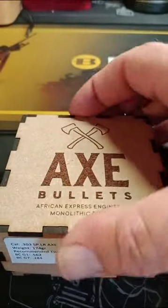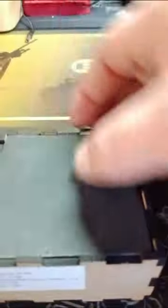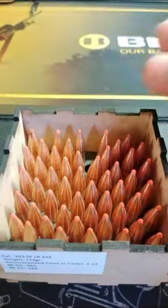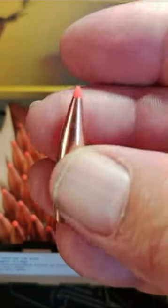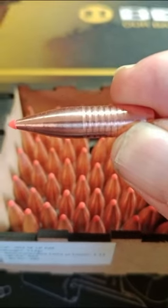They are monolithic bullets. Inside the box there's a small sticker, foam rubber protective packaging, and 50 bullets. Let's take one out for a closer look — they seem very well manufactured with a soft tip.